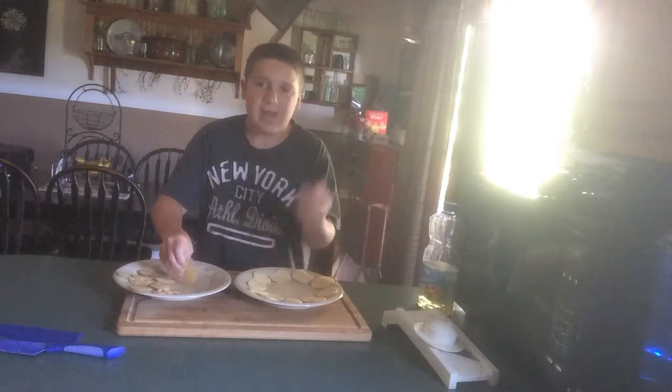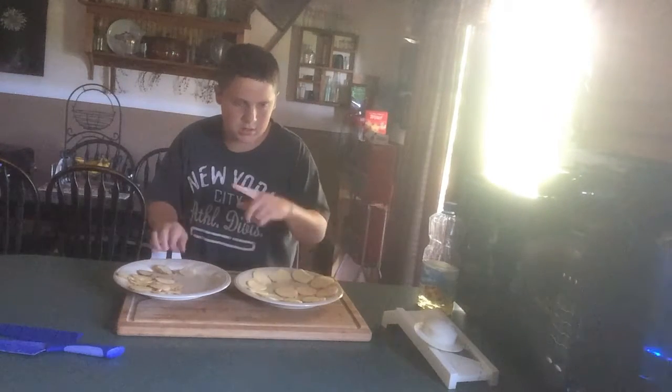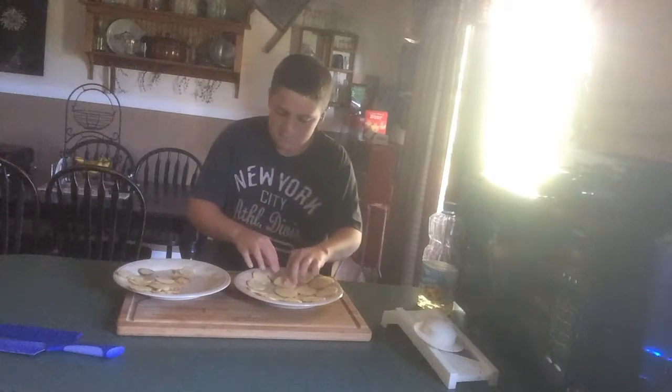I keep being sick. It's about a week before school starts and I have to get sick. It just sucks.